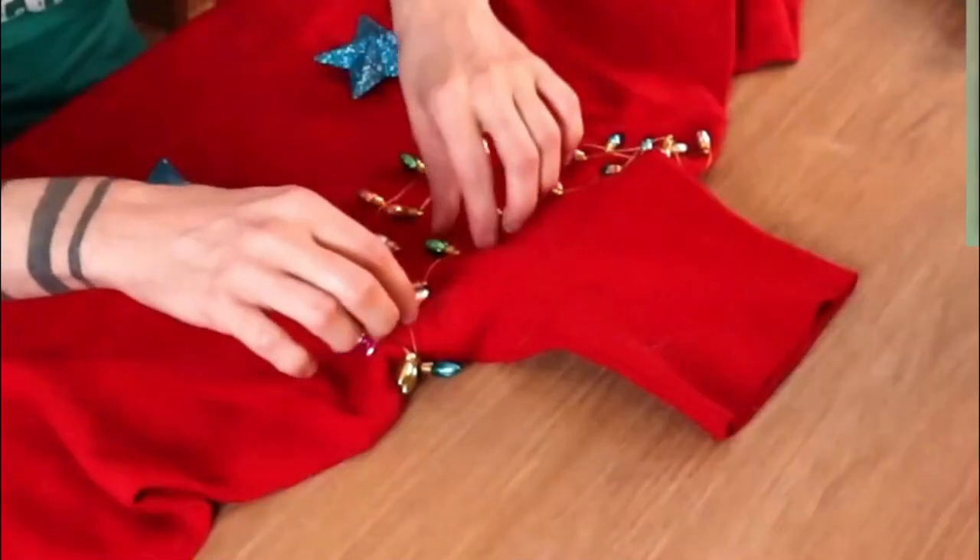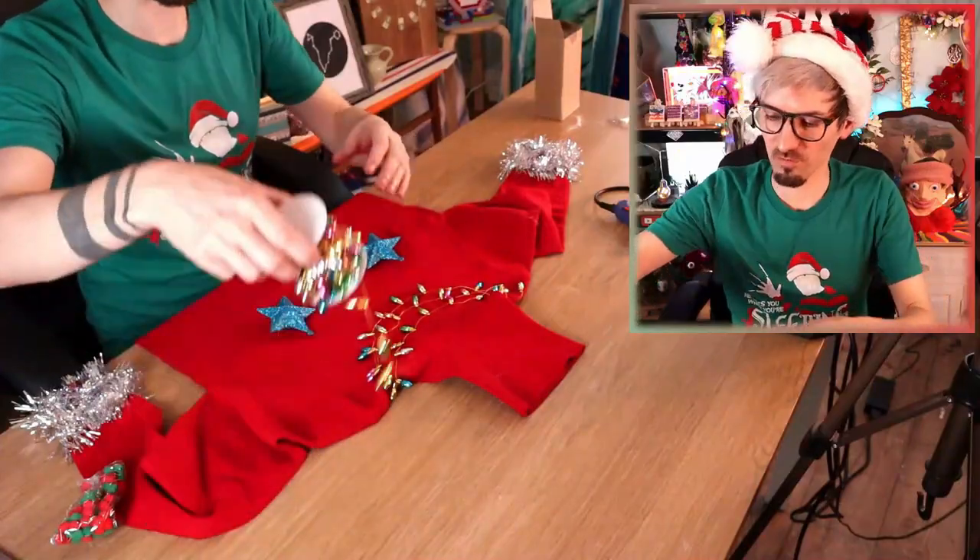Oh that's fashion! That is some Christmas fashion right there! Oh I'm going to have another one actually!